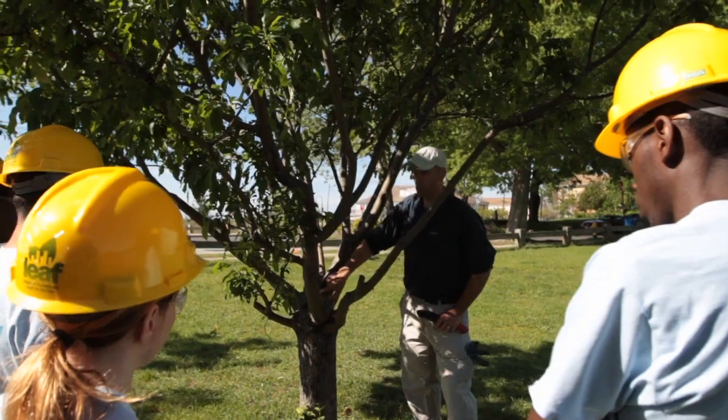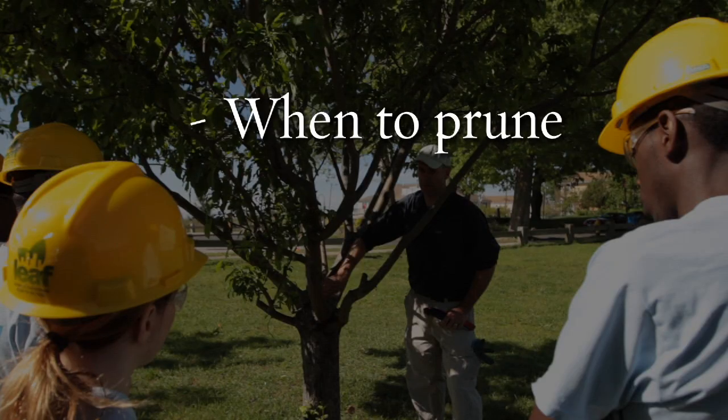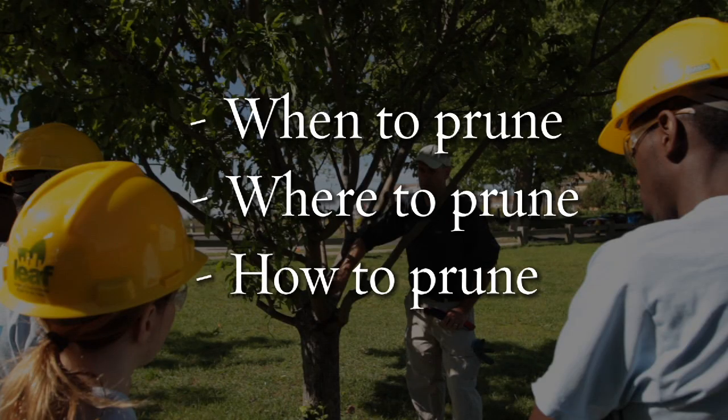During this video, we will show you when to prune, where to prune on the tree, and how to prune.